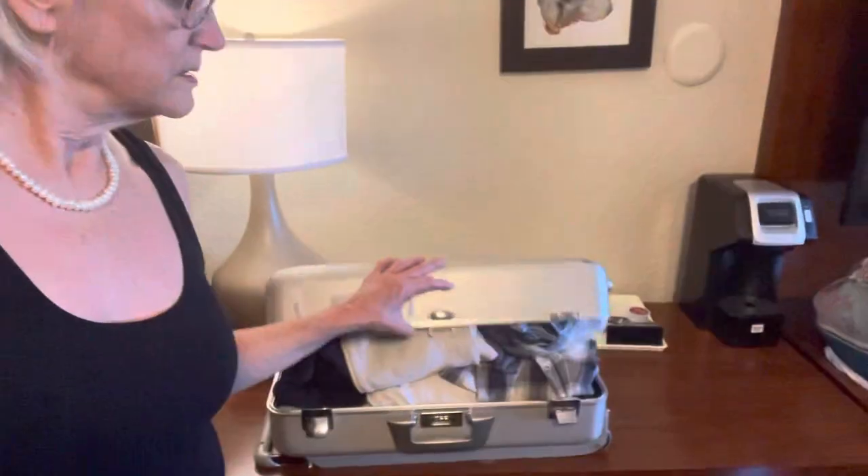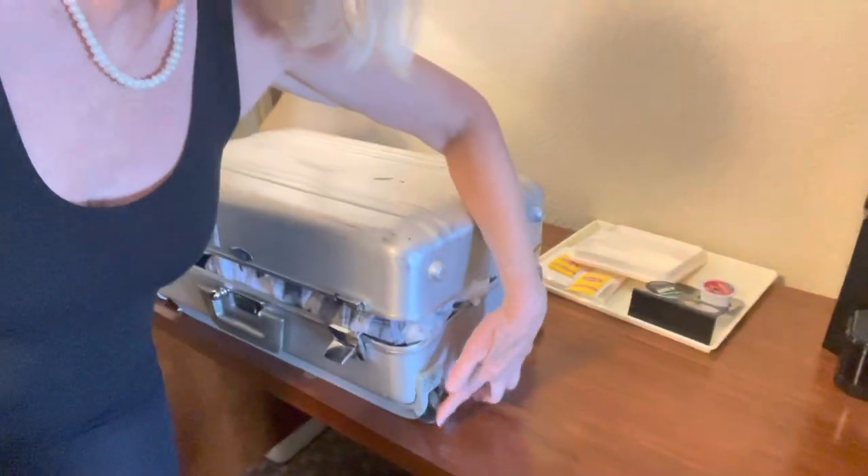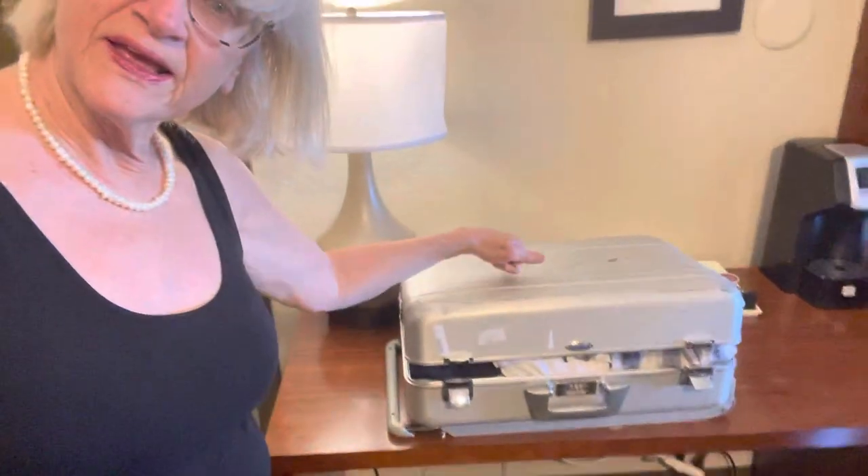This is my main suitcase. It's a Zero Halliburton — I've had it for 35 years, and I did get it repaired once. It has really good wheels and a lock. You can get them on Amazon, used, but I got mine new 35 years ago — actually, I think it was longer. It's aluminum, and you can take it as carry-on. So that's my main thing.